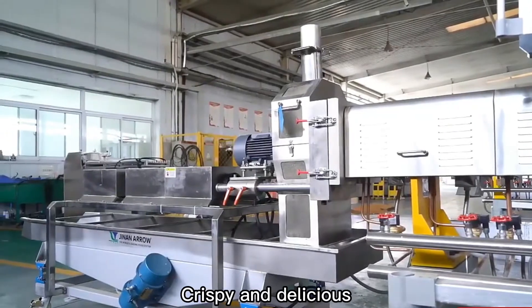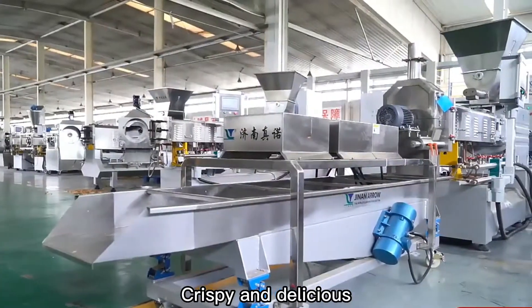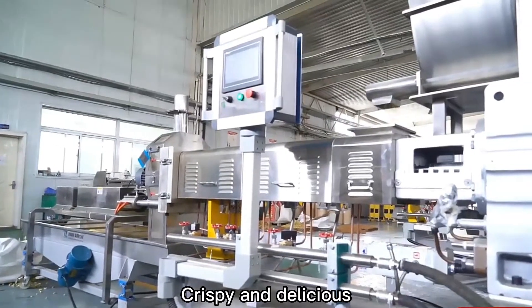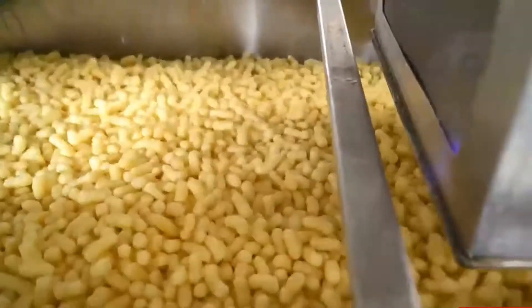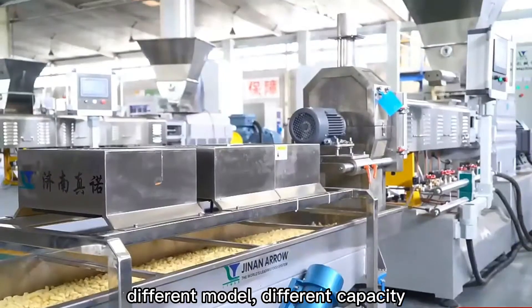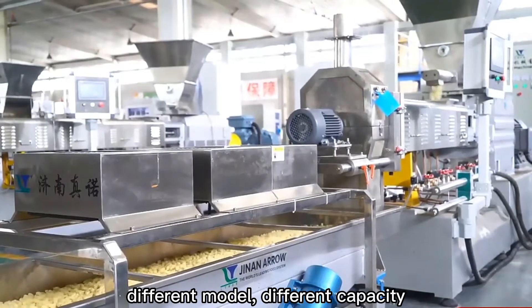By changing the mold and cutting machine, we can produce various shapes like wavy, square, triangle, hexagon, round, oval, sticks, tubes, rolls, etc. These chips can be baked or fried.